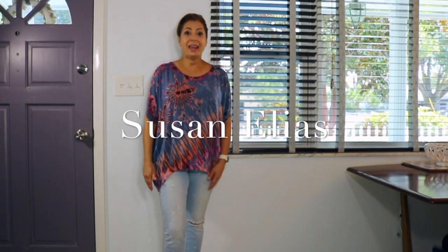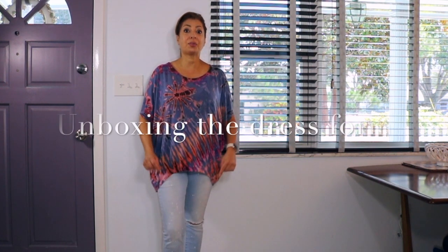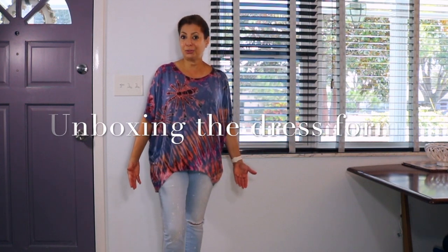Hi, Susan Elias here. Today I have a big surprise for you, and this has been a long time coming. My friends at Wolf Dress Form Company have been gracious enough to send me over a draping dress form for me to use in my upcoming videos. I want to unbox it here in front of you to show you all the features that it has and what makes it one of the best dress forms you could possibly have.